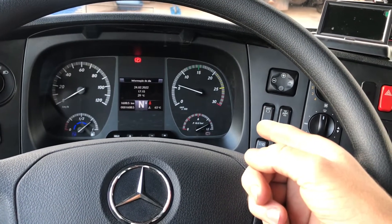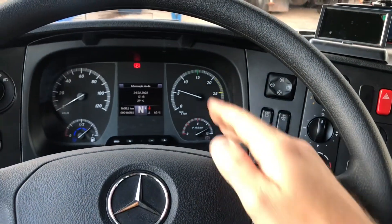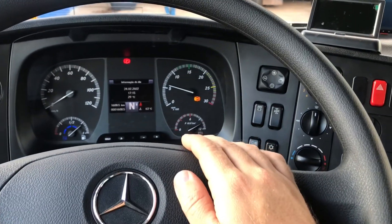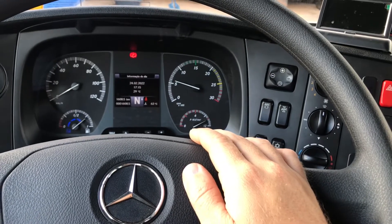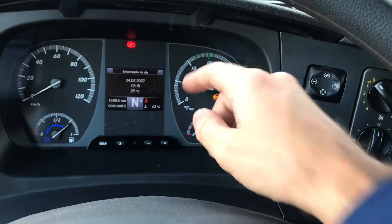Você consegue parametrizar no concessionário. Pede para colocar uma rotação fixa: 1200 RPM, 1000, 1100, 1300. Aí você tem que trabalhar com ele de forma que você não ultrapasse as barrinhas verdes.